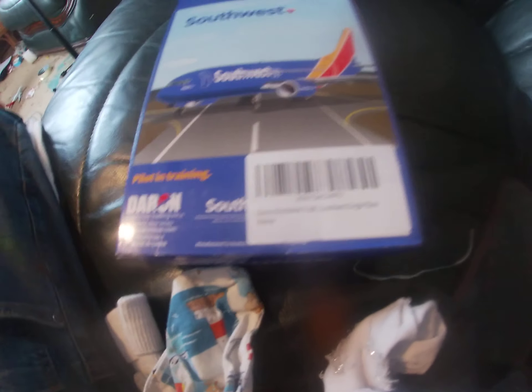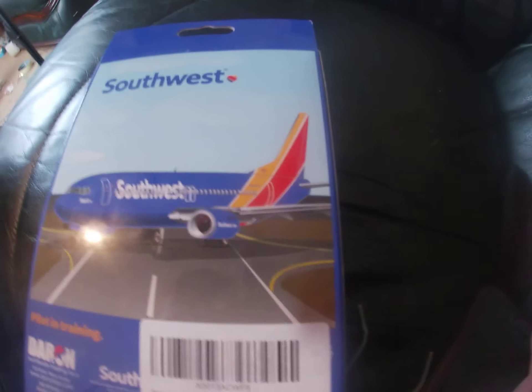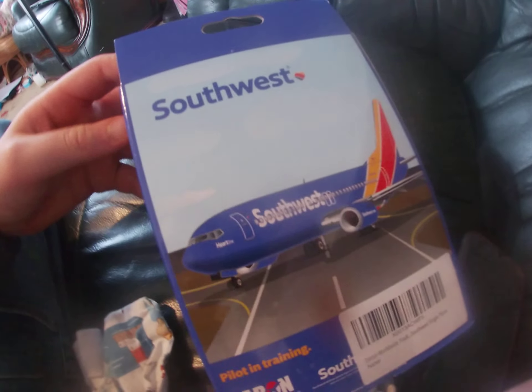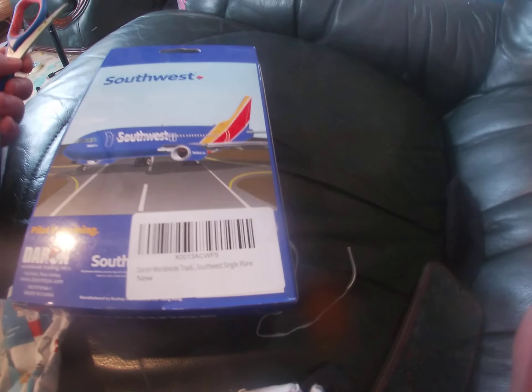So here is the coin. This here is a Diamond Worldwide Trading Southwest single coin, and Southwest is up there. This is, I swear, a 737 stock photo and it seems like it's on the other end.